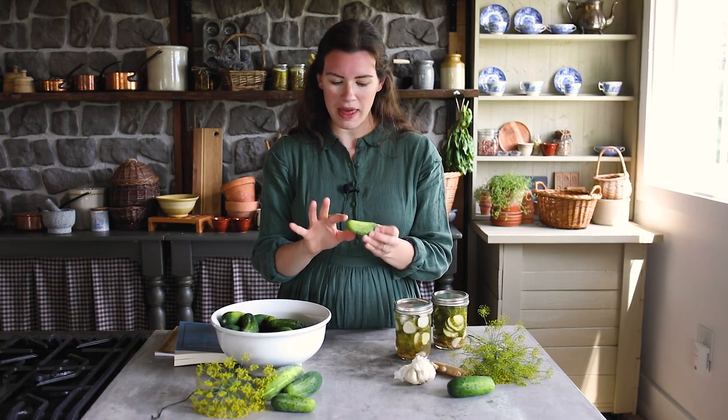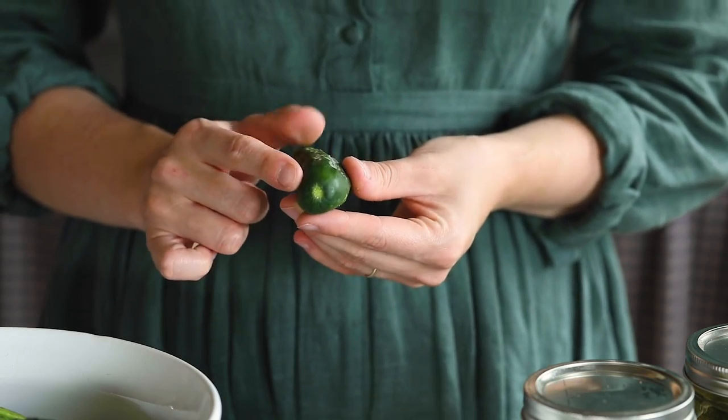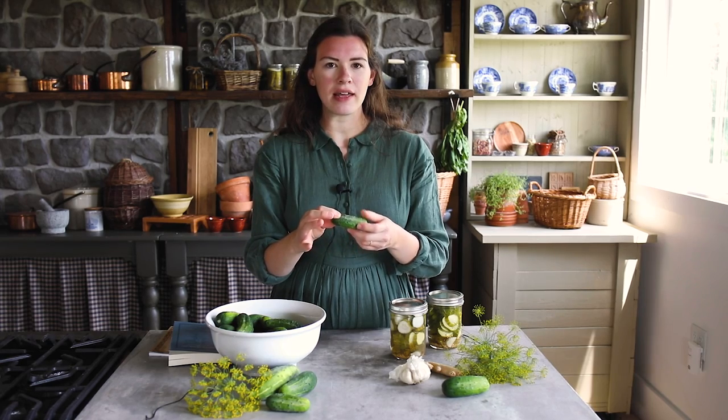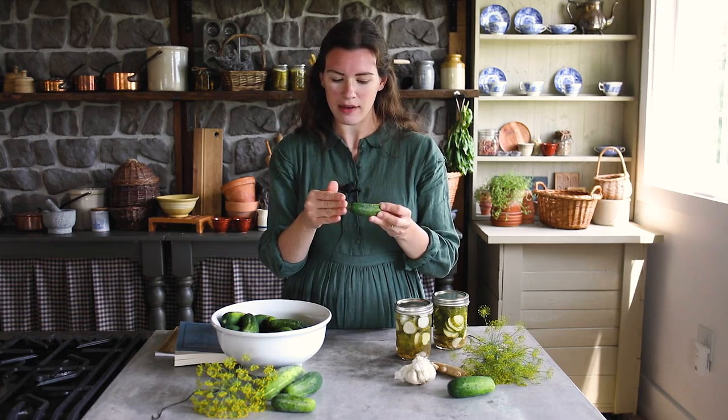The cucumber itself can have some issues. When you pick a cucumber, you have this part called the blossom end, which is the end where the flower developed to grow the cucumber. This end can become limp. In all pickling recipes you'll get the advice to trim off that blossom end, and that will help your cucumber stay firm. You want to pickle cucumbers ideally the same day that they're picked.